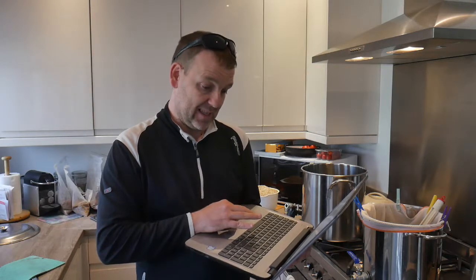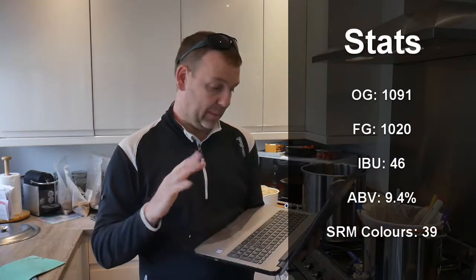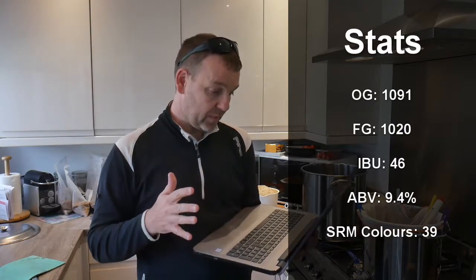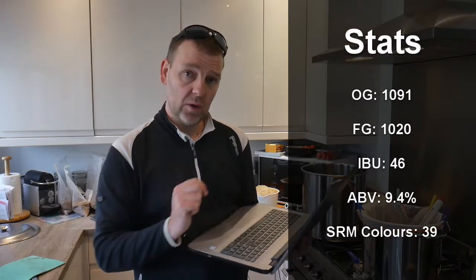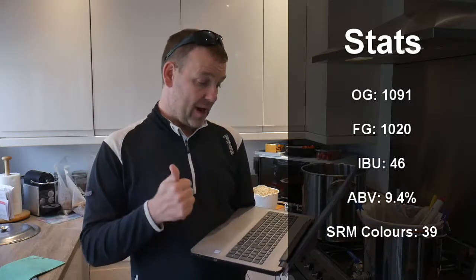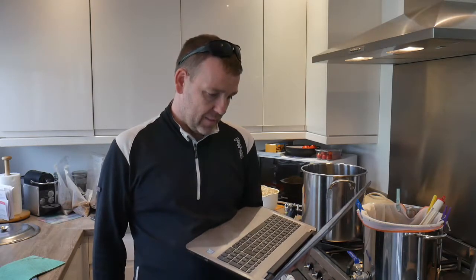Let's go through the Beersmith stats. Estimated original gravity: 1091 — boom! If you can get it higher than that, happy days. Bitterness: 46 IBUs. Colour: 35.8. Estimated ABV: 9.4% — oosh, get in! Pre-boil gravity: 1071 — wow.